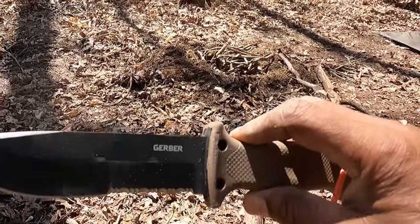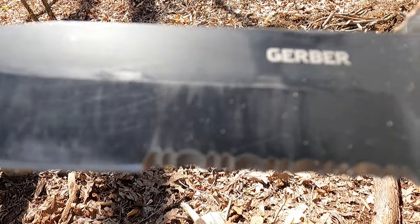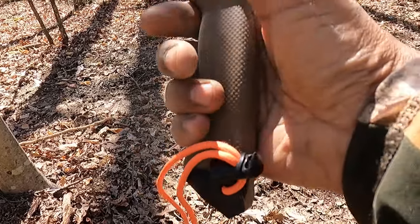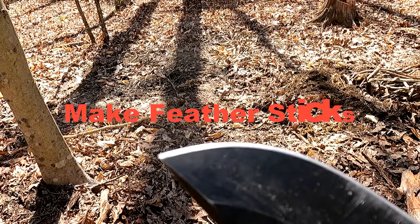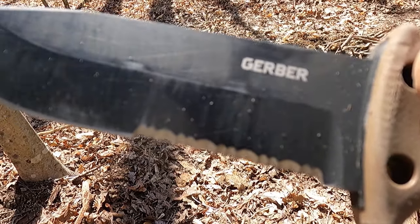I am going to make some feather sticks using a Gerber LMF2. This knife has serrated edges, and many people are not fond of serrated edges, but I am. This is a four-inch blade - you can see the serrations there. It has a nice pommel or hammer, and the grip is really good. I'm going to make feather sticks using the serrated edges to show you how functional they are.